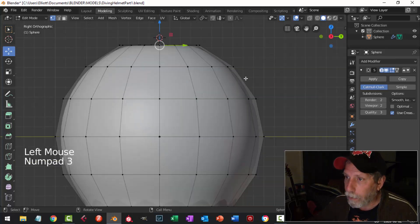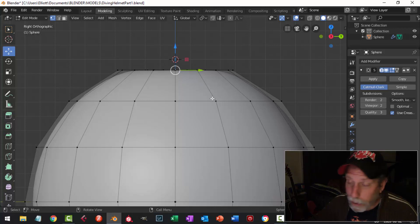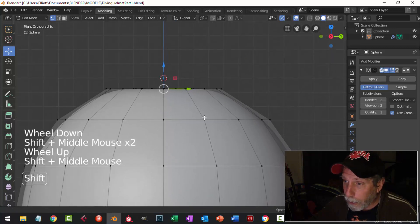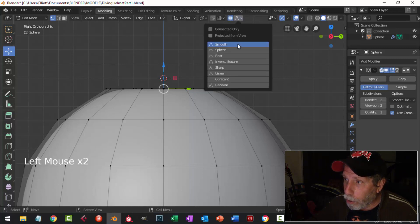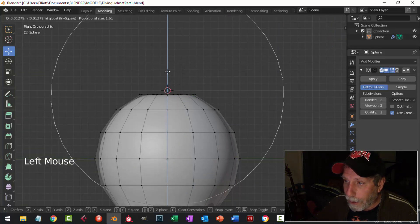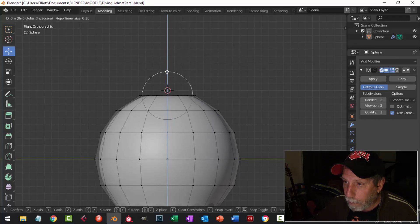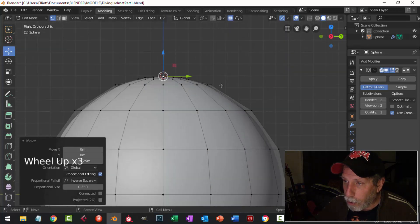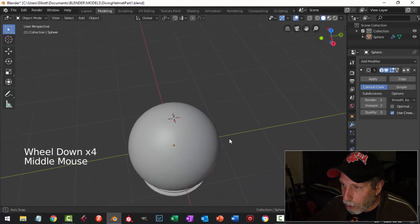I'll deselect and select just that center vertex, press 3 to look from the side. I'm going to switch over to Proportional Editing and choose Inverse Square. Zoom out a little to see the whole sphere, start pulling, and I get this white circle — I'll roll my mouse wheel to change the size to about the size of the sphere, then pull up to around the middle of that 3D cursor. Go back to object mode and that's not bad for what we're doing.